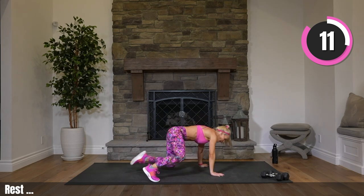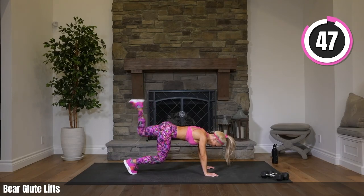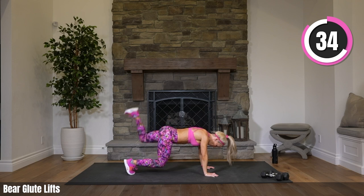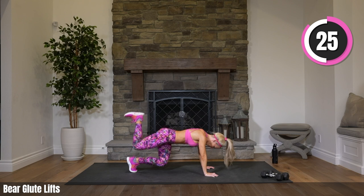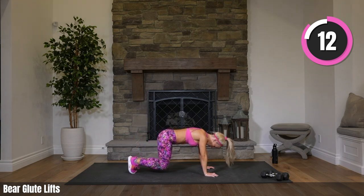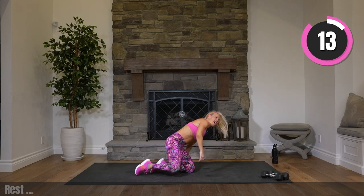Roll it up, come on over to all fours. Option to keep your knees on the ground, but I'd really like you to lift them and do a glute press alternating sides. The goal is to keep your knees close to the ground — only a couple inches off. You don't have to lift your leg high for that glute press; you'll still get a huge benefit just by lifting a little bit. We're working our core, our shoulders, our glutes, and inner thighs.